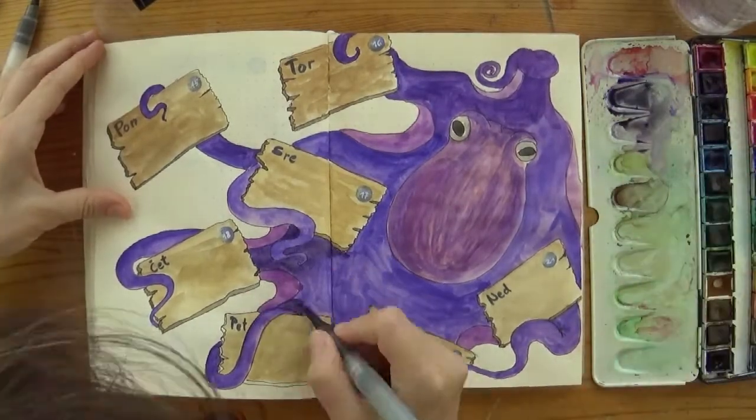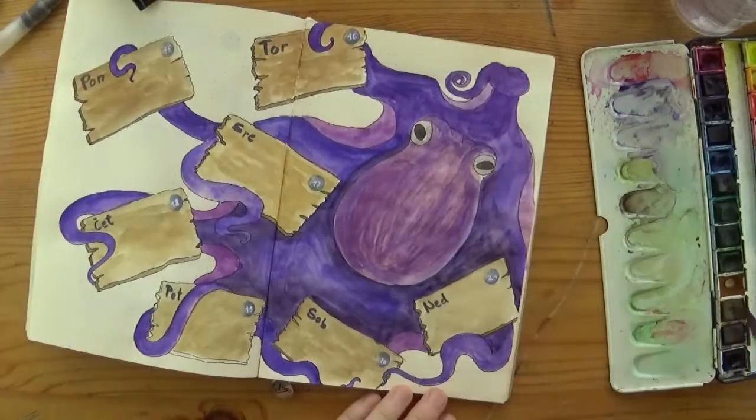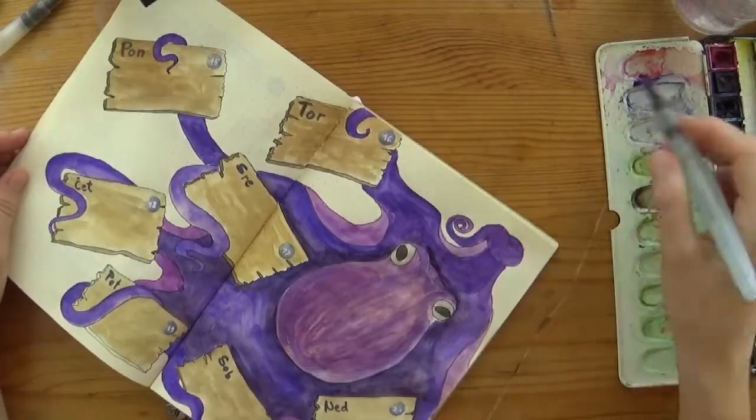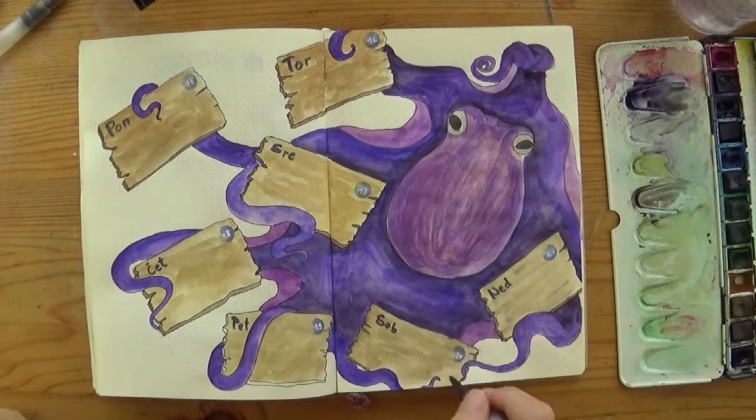I am showing you the painting of each spread separately because it makes more sense to see the completion of every page. I think it's easier to follow and more interesting to watch. If you disagree, let me know — I can swap it around.